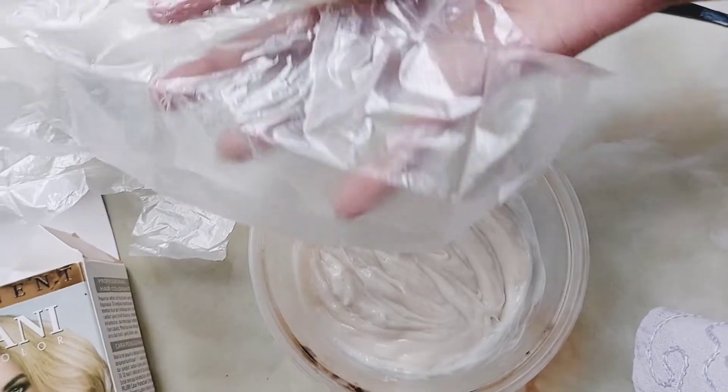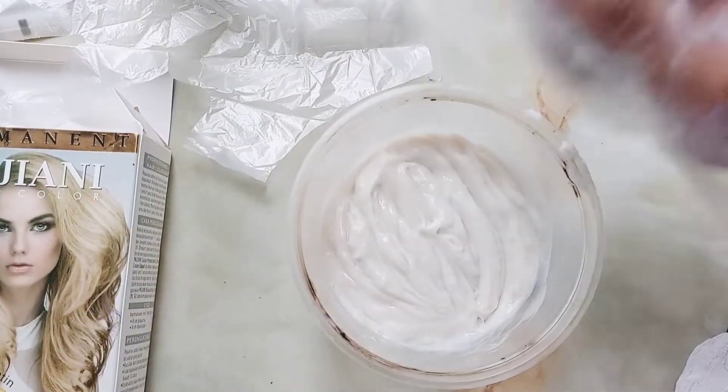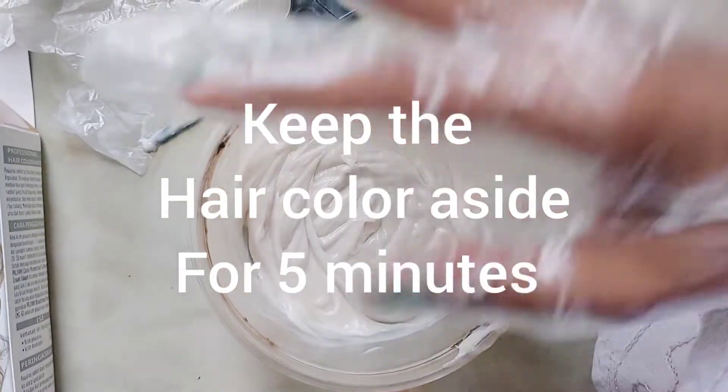Now I'm going to put the gloves on. Then I'm going to mix the color with the developer — I'll put the color into the developer.